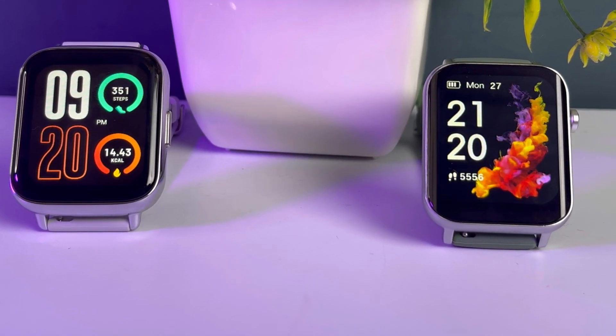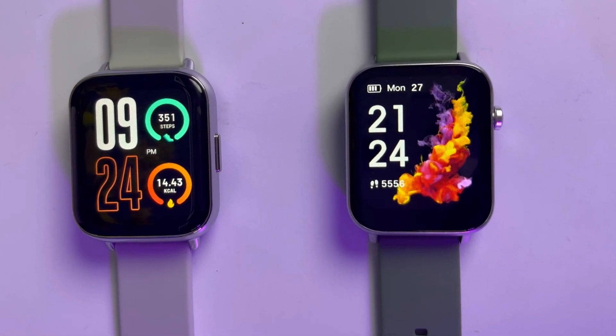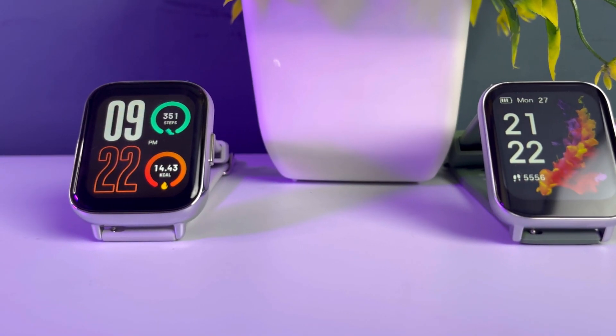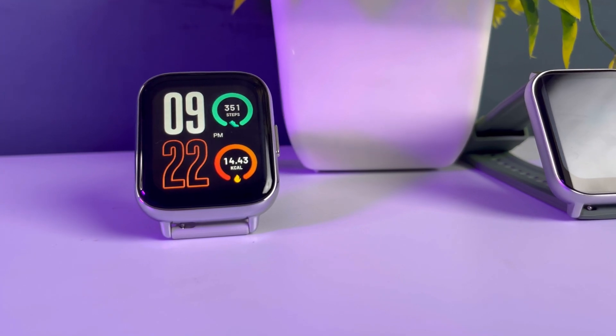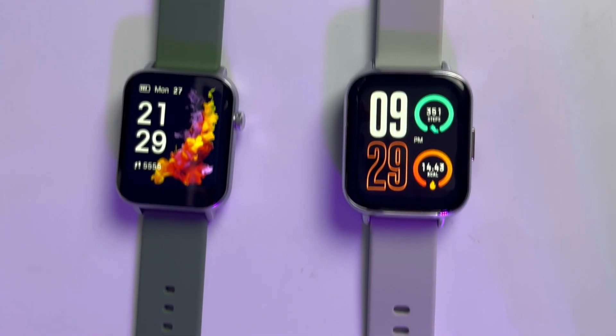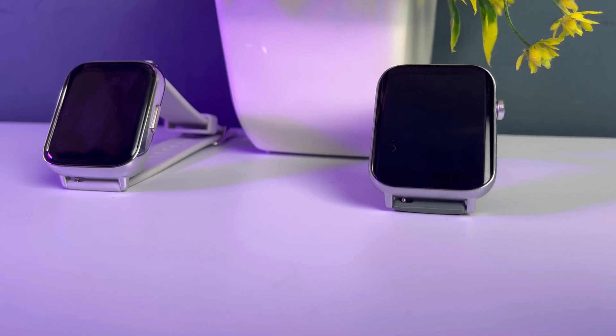Let's talk about the display — it is very good and bright on both watches. The display size is also very good. I have already talked about both watches individually, so if you want to see detailed coverage, you can check the links in the description. In terms of brightness, the Diesel Watch 2 lets you set the screen time limit up to 25 seconds, while the Verv Ultra allows up to 8 seconds. The overall look of the display is good, and the Verv Ultra has a 3D curved display which gives a very good viewing experience.